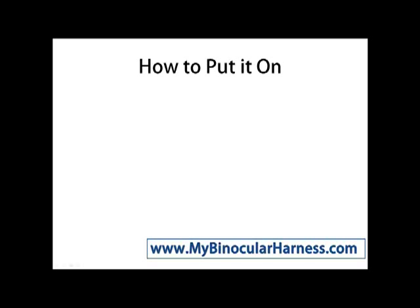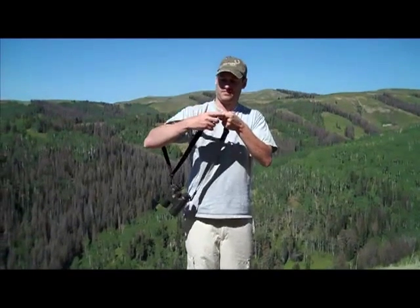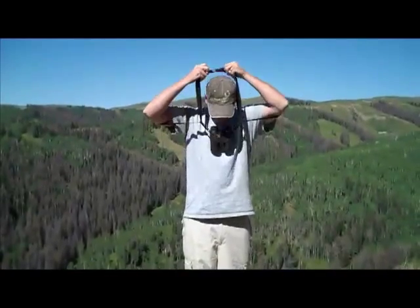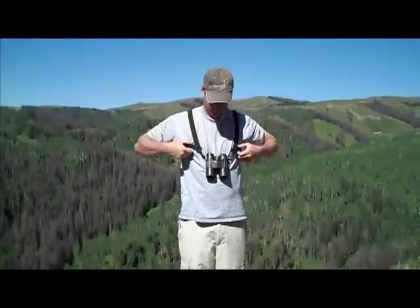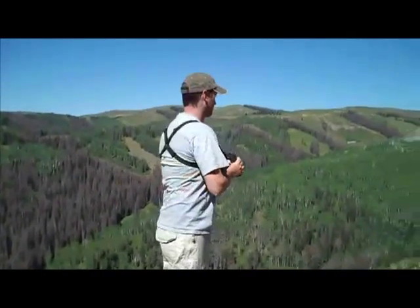How to use a binocular harness from MyBinocularHarness.com. First, you need to put it on — put your right arm in, your left arm in, followed by slipping the middle strap over your head, like so. This is my friend here demonstrating, and he simply slides it on. It rests comfortably on both shoulders, and he's ready to go in a matter of seconds.